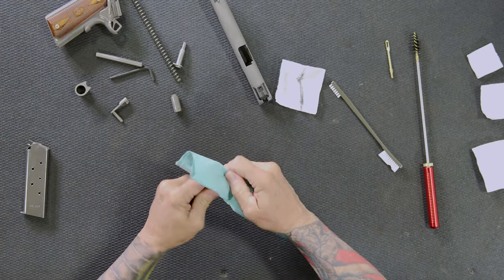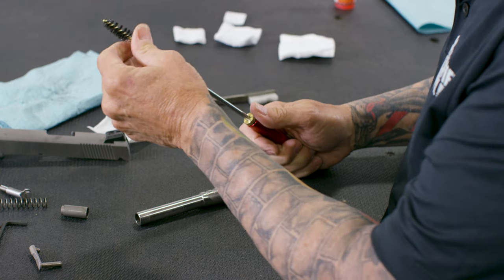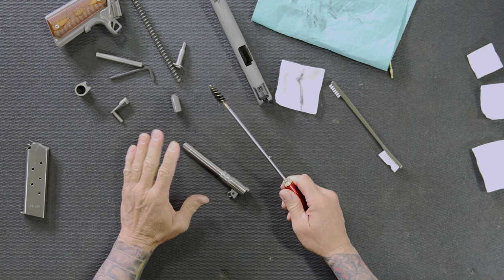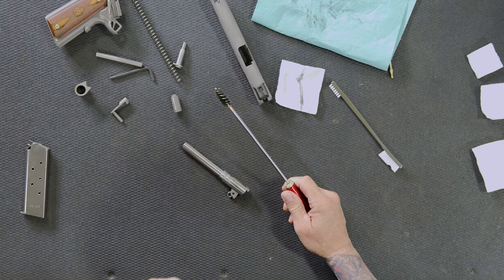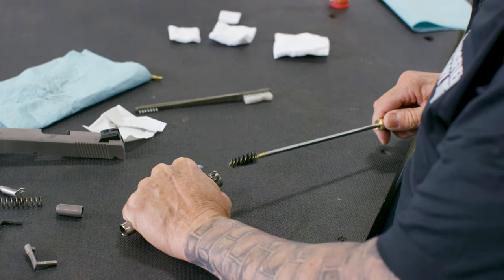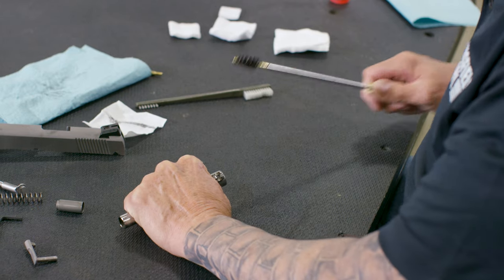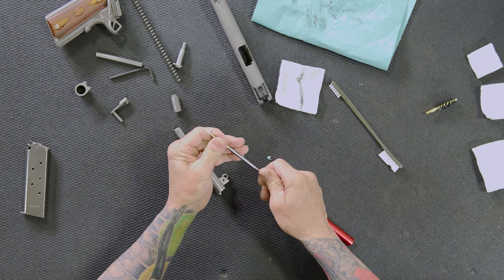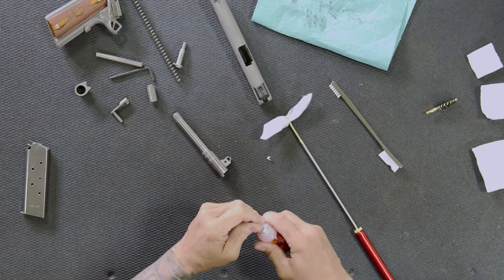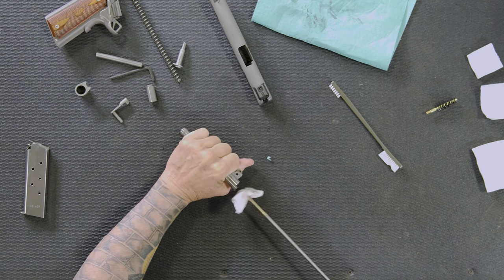For the barrel, I'll wipe off any external grease or grime. A vice makes it simple but isn't necessary. First I'll take a brush — I actually use bronze brushes for this because our barrels are stainless steel. The bronze brush is softer than the stainless steel so it won't cause any damage. Again, I avoid stainless steel brushes of any kind. I'll run the brush through the bore four to six times to loosen any fouling. Then I'll remove the brush and put on a jag — I personally like jags because they make the seal of the patch much tighter.